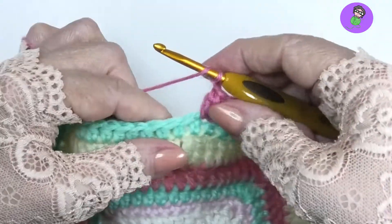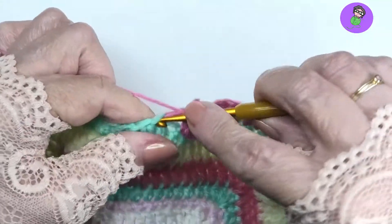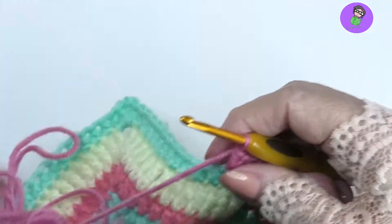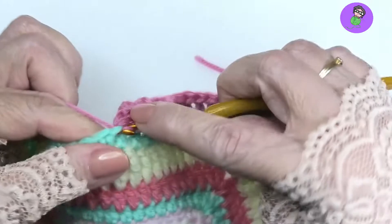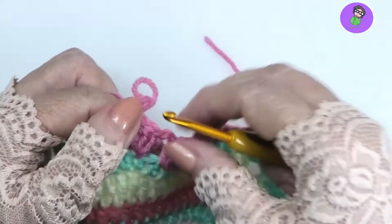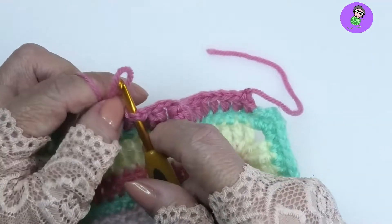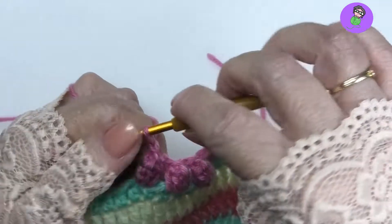One more — I'm just going to get an extra chain there just to move away. Four double crochet: one, two, three, and four. Under the top loops of the first one, pull the working yarn back through, nice and tight, and a nice chain one on top.